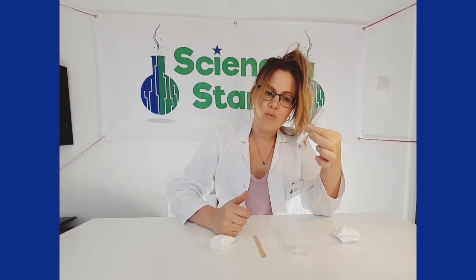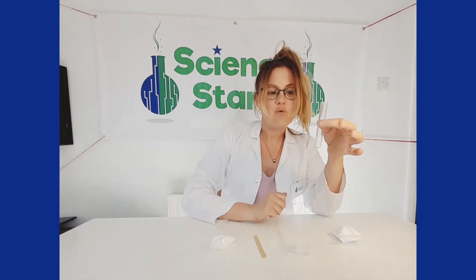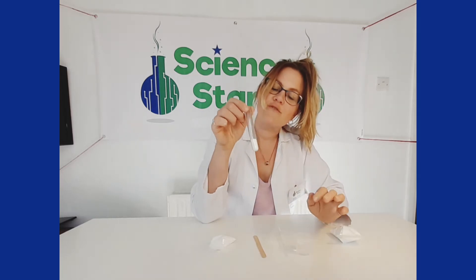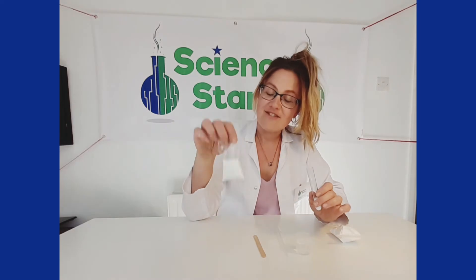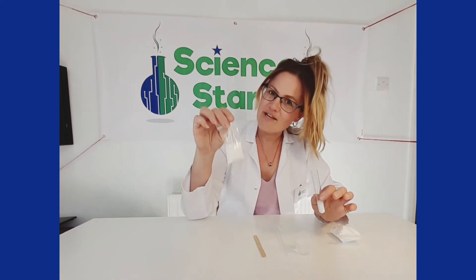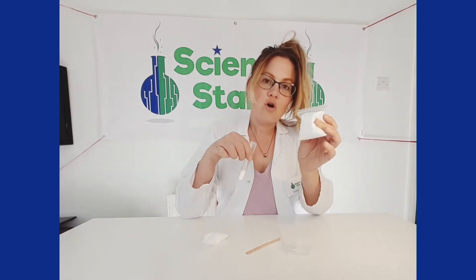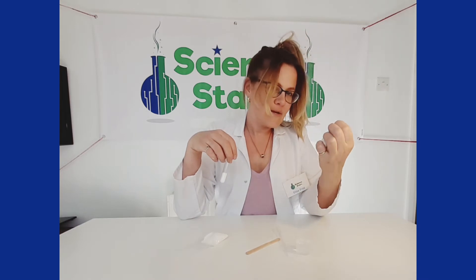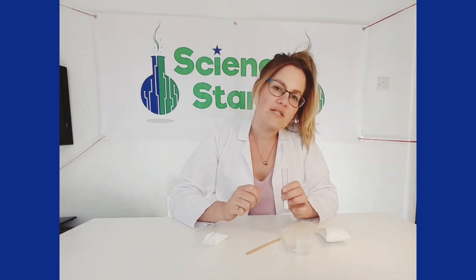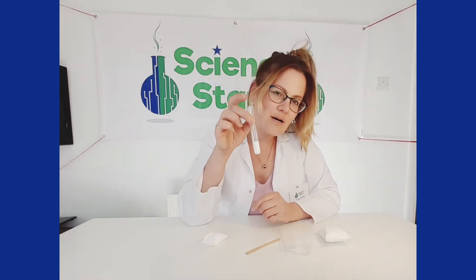So what do you think is going to happen when we add some water? Why don't we get some predictions? I'll give you a little hint — citric acid, as you can tell by the name, is an acid, but baking soda or sodium bicarbonate is an alkali, and when acids and alkalis come together they tend to react. So if they're going to react, what do you think might happen?